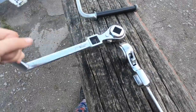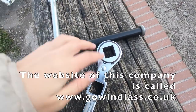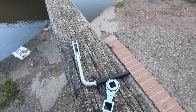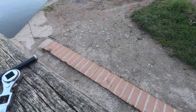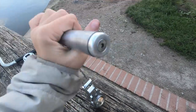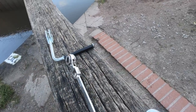Then we have this one - this one is called a ratchet windlass. It has one normal hole like the first one, and it has a ratchet hole where it turns around and it's a bit easier to do the paddles - it's like a ratchet. And then we have another ratchet windlass but this one has a spinny handle. I use this one a lot more often because the other one does hurt my hands a little bit more.